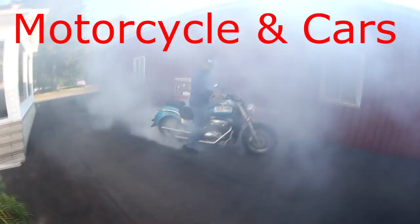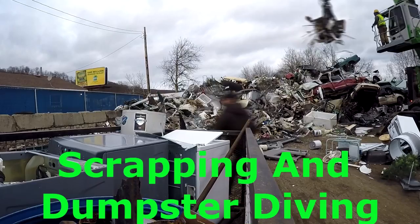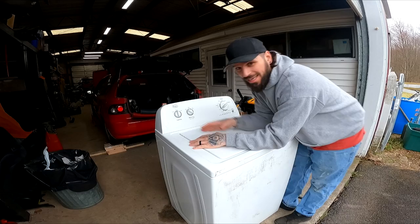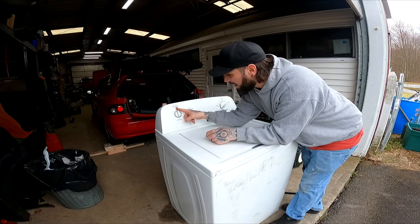Hey, it's Thompson Marcus. This is how I part out a washing machine. When I get a washing machine from a customer call or someone that I know, I always ask what's wrong with it. This one, the springs that hold the drum in broke, so they were going to get it fixed, but they just went out and bought a new washing machine.